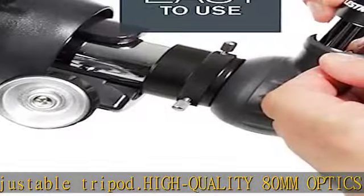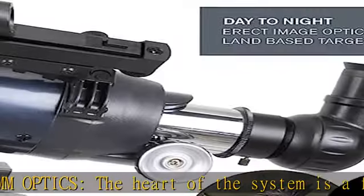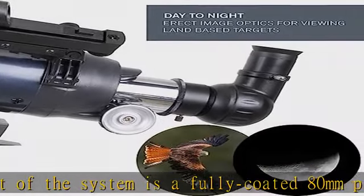Included accessories: two eyepieces — 20mm and 10mm — a tripod, direct image star diagonal, and a star pointer red dot finder scope.